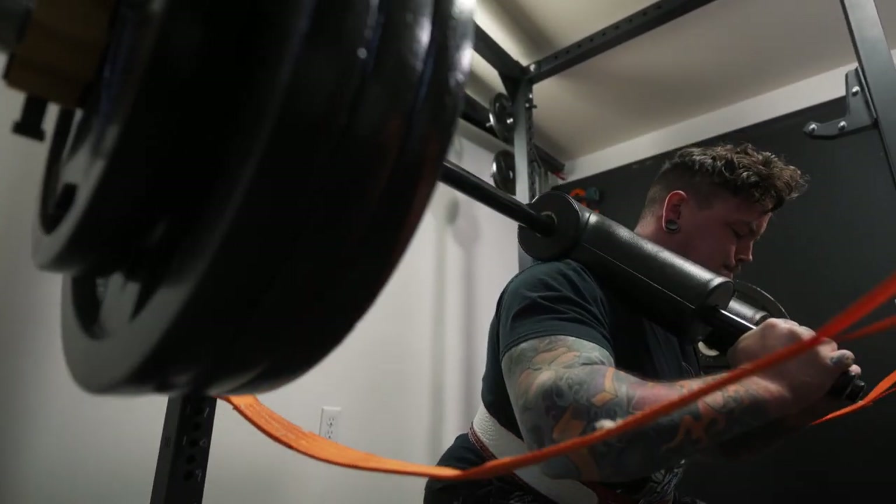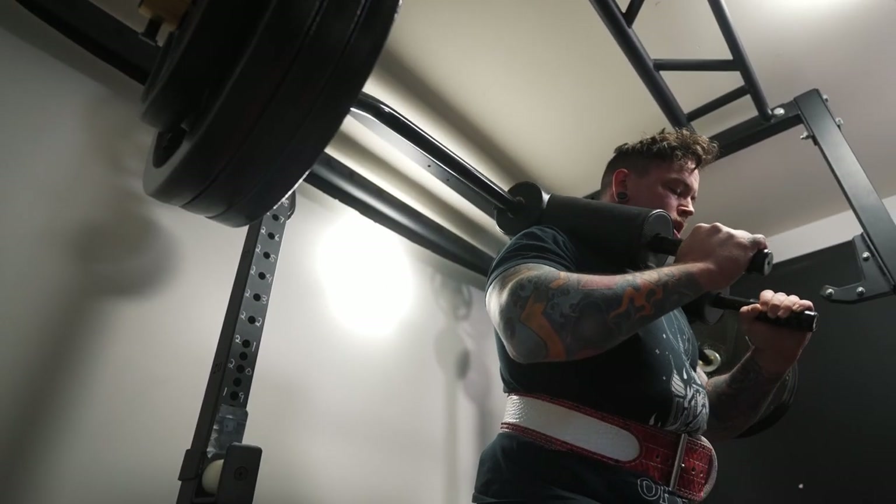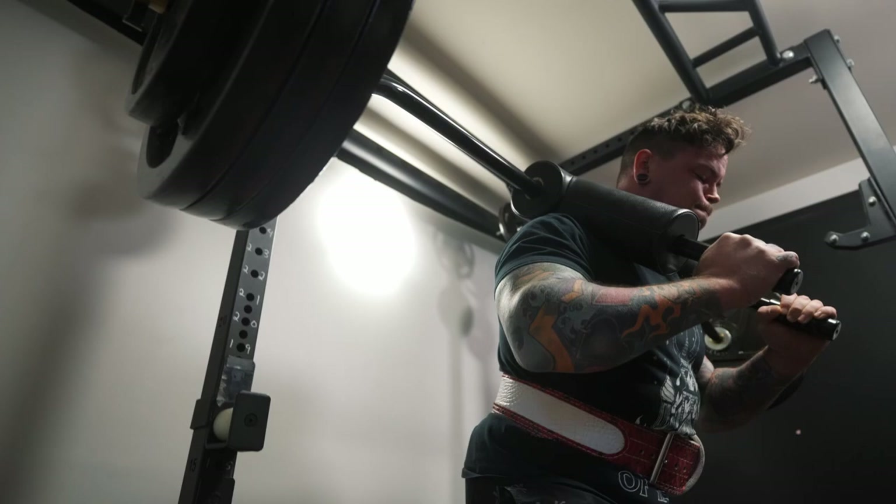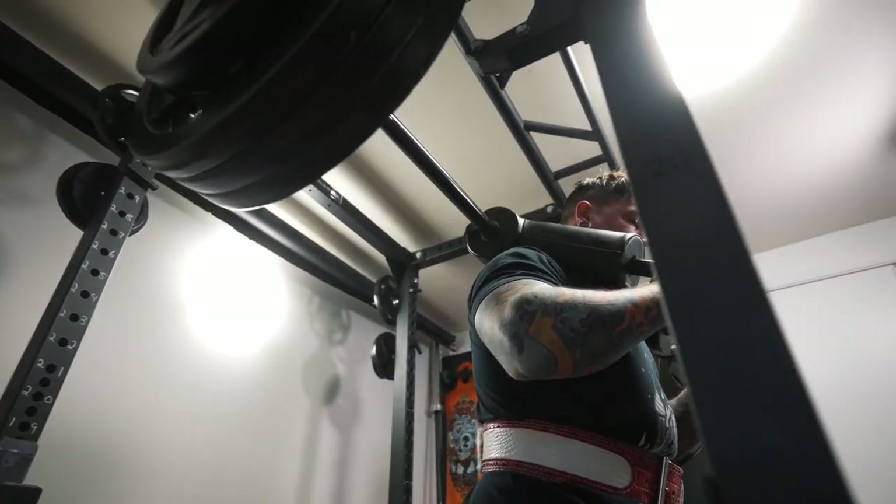In terms of the feel of the bar and the camber — how far it puts the weight out in front of you — it felt pretty much in line with any SSB I've used before. It didn't feel especially out front like a front squat; it felt more in that high bar range. It felt really good — able to stay relatively upright and get that high bar or front squat feel. Overall, just really happy with the bar.